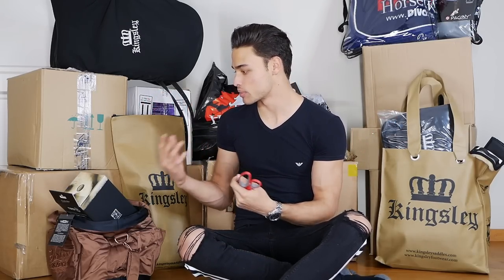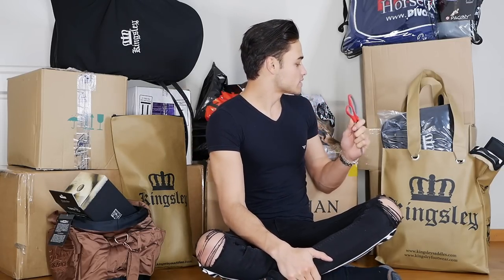A lot of the stuff is from my sponsors. I'm very lucky to have a lot of amazing brands that believe in what I do, and thanks to you guys as well, I'm able to receive a lot of these products through them. I think we should just stop talking and get into it because I'm so excited to finally start unwrapping some of these things. I want to start off with some of the Kingsley stuff that I got for Emporio.